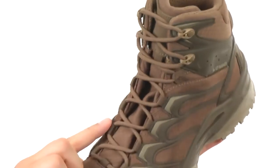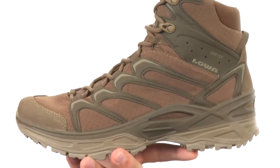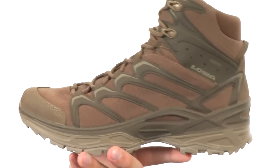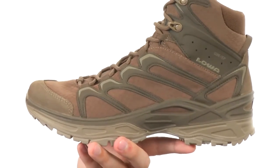Got that lace-up closure that runs all the way up the front, mid-cut style design with some added ankle protection. It's got a Gore-Tex lining on the inside to give you that waterproof breathability, so your feet will be able to breathe and stay cool on the inside without letting any outside moisture into the boot, which is fantastic.